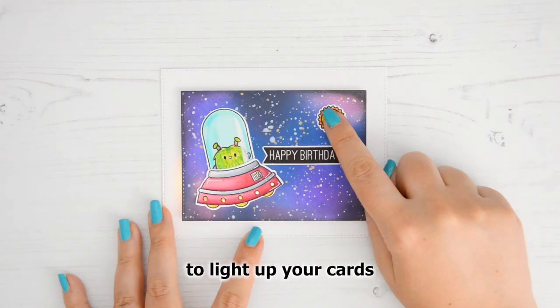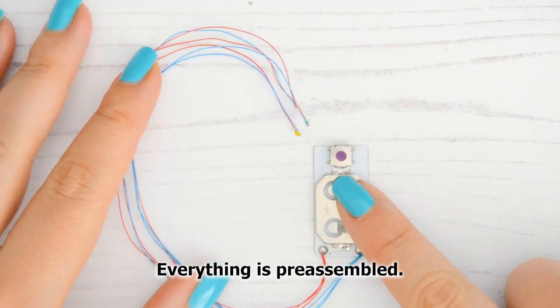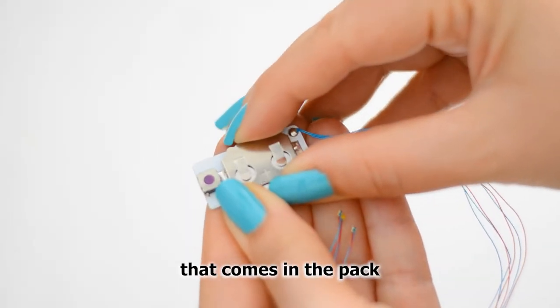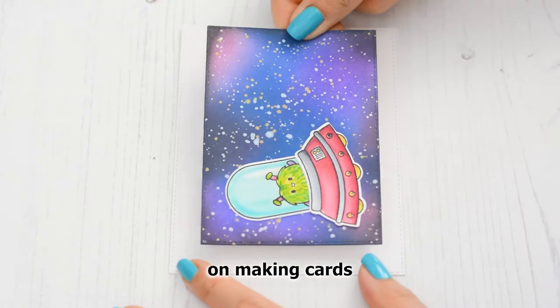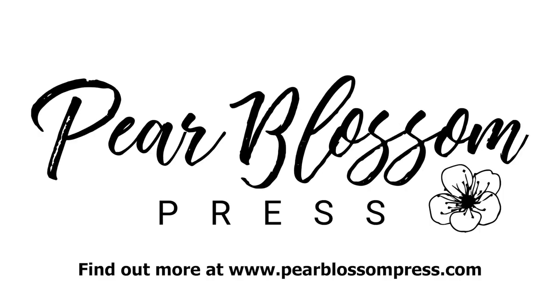Easy Lights are the easy way to light up your cards and make them extra special. Everything is pre-assembled. You just need to add the battery that comes in the pack and you can focus on making cards for your loved ones. Find out more at pearlblossompress.com.